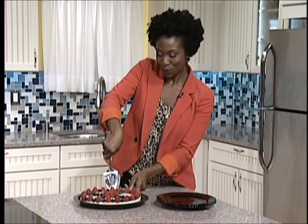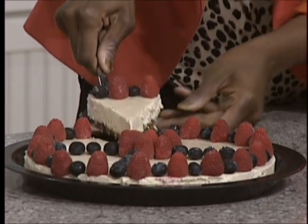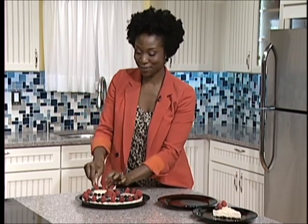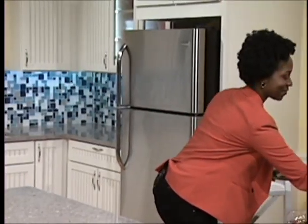So we've already cut our cheesecake and I'm just going to plate it up and share it with Gina. Super, super yummy. You want to make sure we get some berries on there. And I'll get a piece for myself too. Thank you so much — it is so nice of you to come on the show and make us this cheesecake.